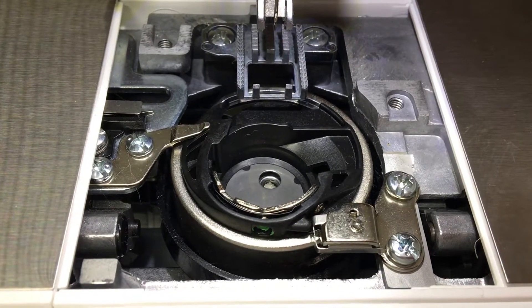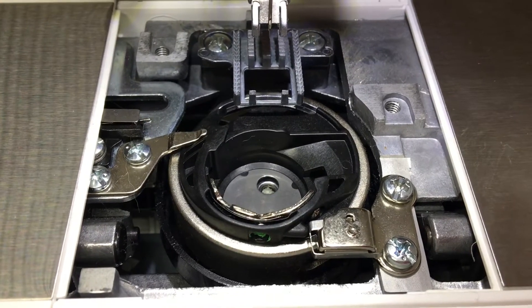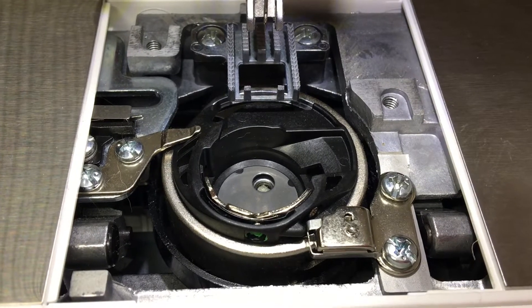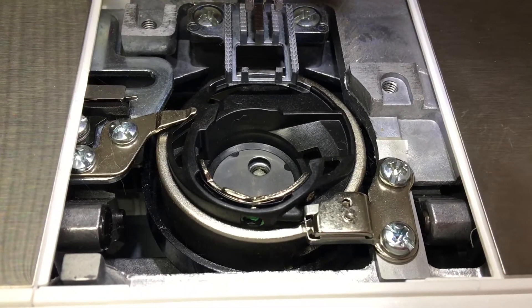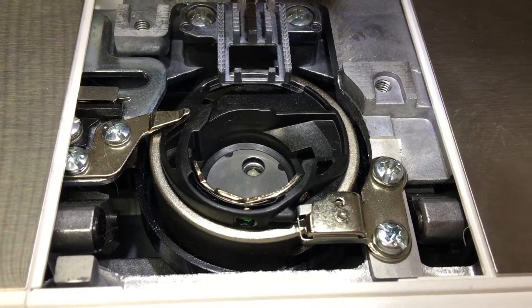The PFAFF Passport bobbin case — here's what it looks like before you take the black bobbin case out. You'll notice there's a green dot, and then there's a black tag on the actual plastic bobbin case, and then there's a little metal plug just next to that.